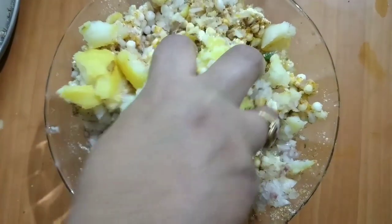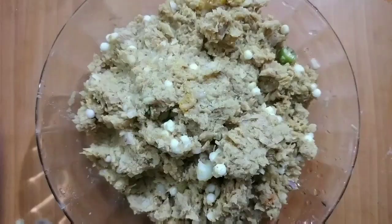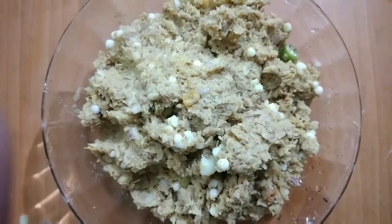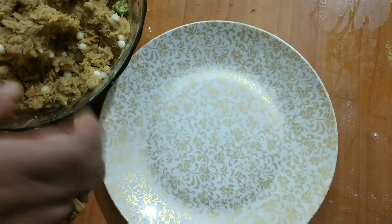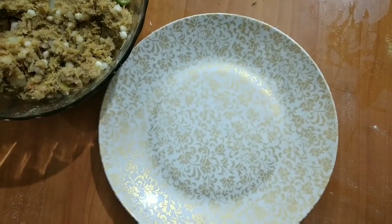Now smash this mixture and mix it well. Here our mixture is ready. Now make small cutlets from this mixture.